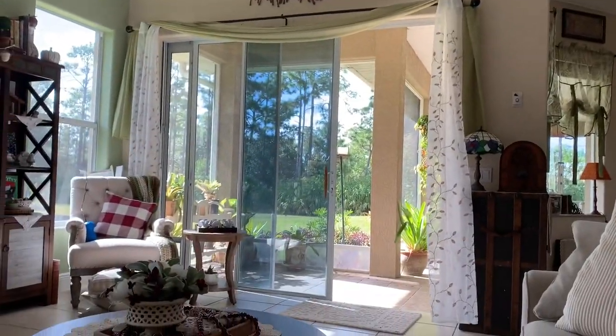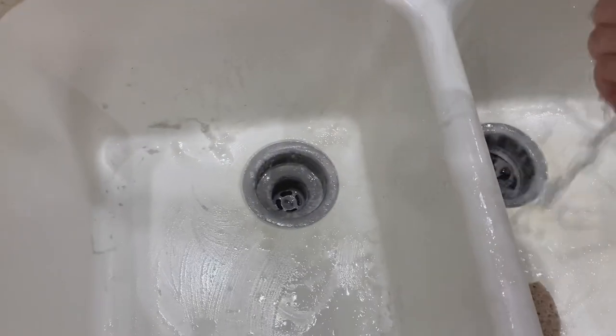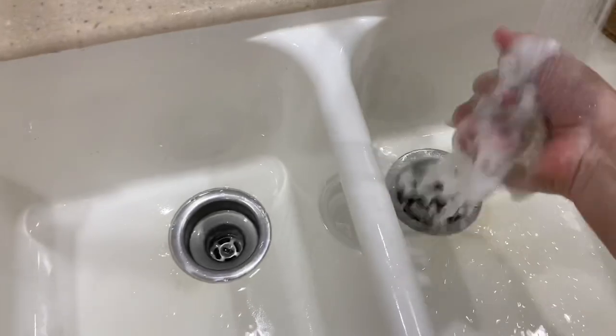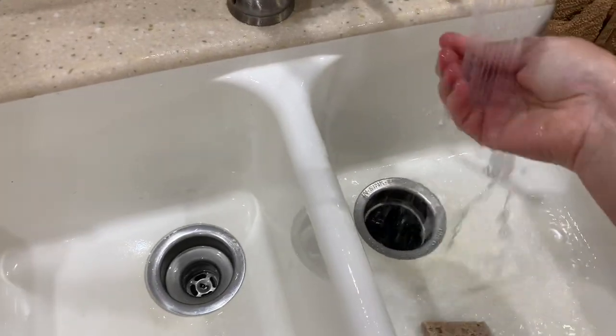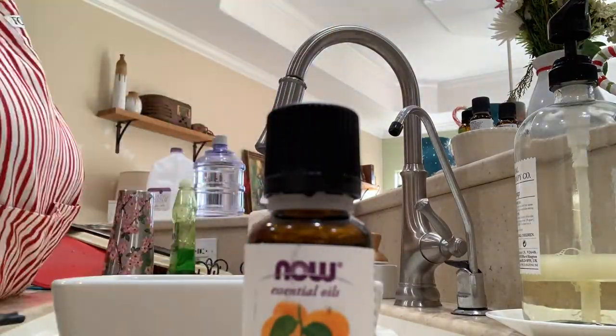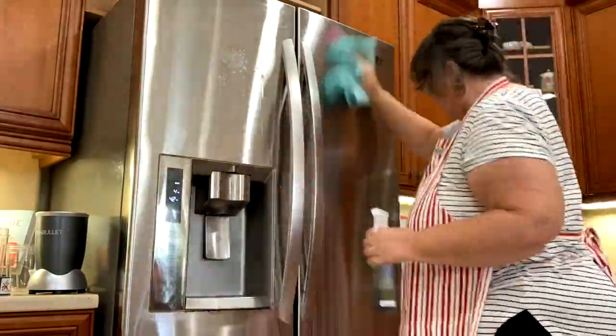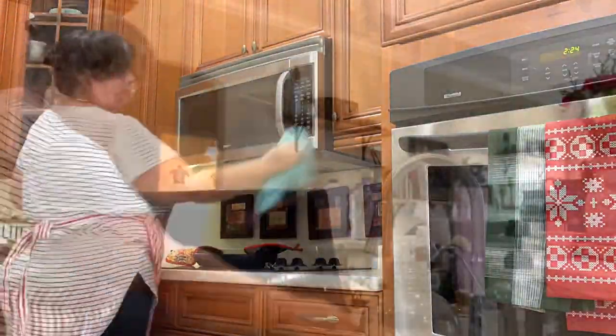I'm just going to take a water break and actually edit a portion of this video — I edit throughout the day so it's not so hard to do it all at once. Now I'm doing my weekly cleaning of the sink using the Bon Ami cleanser, which is like Comet but more natural and works pretty well. Sometimes I'll do bleach in the sink too but I don't really like to. I'm also putting essential oils in the soap dispenser and cleaning the refrigerator with stainless steel cleaner, as well as the dishwasher, stove and microwave.